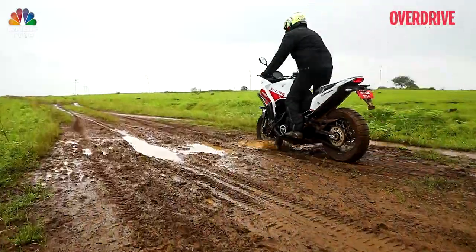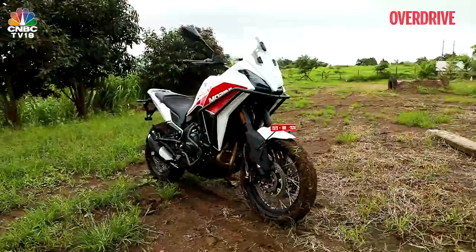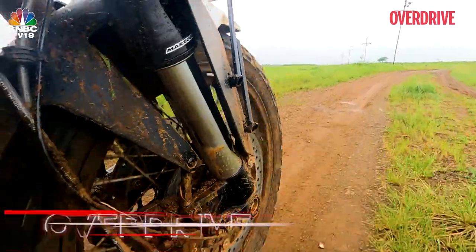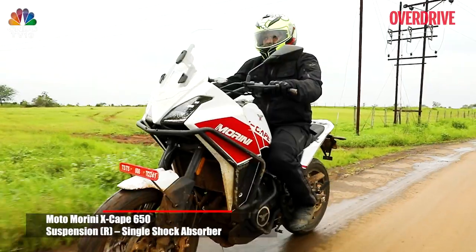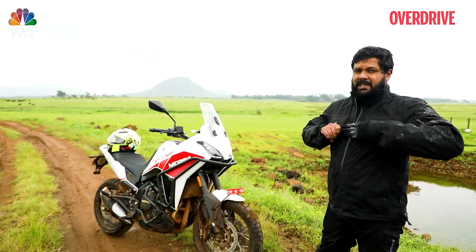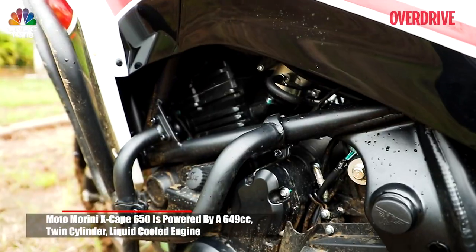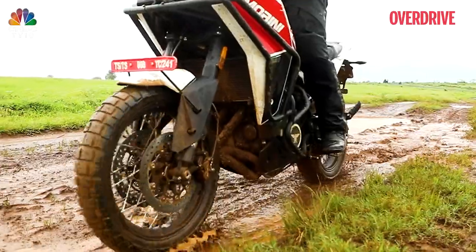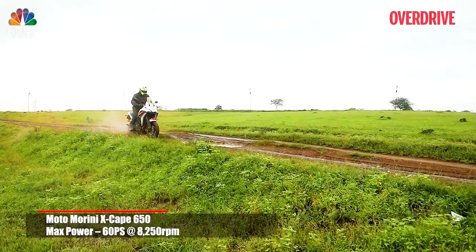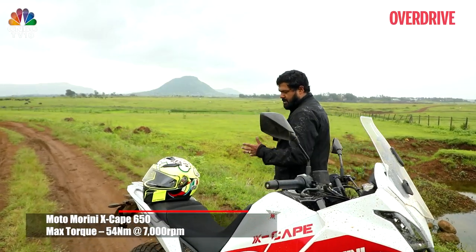Having just ridden the Moto Morini Xscape 650X, it's a very capable, lovely machine. Not only does it look good, you can have a load of fun on this thing. The adjustable suspension I didn't tweak around with this time. The seat height is very comfortable — even shorter riders won't really find it to be a problem. You can really grip the tank nicely with your knees once you stand up. The engine is lovely — a parallel twin, 649cc, putting out 60PS of power and around 55Nm of torque. There's a nice amount of power low down the power band, and after 2000rpm that's when the fun really starts.